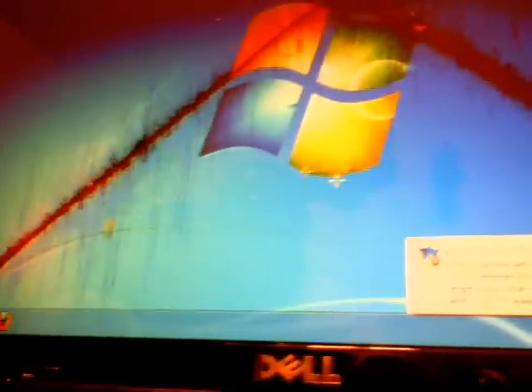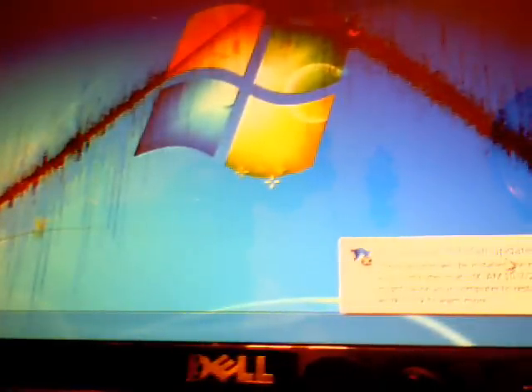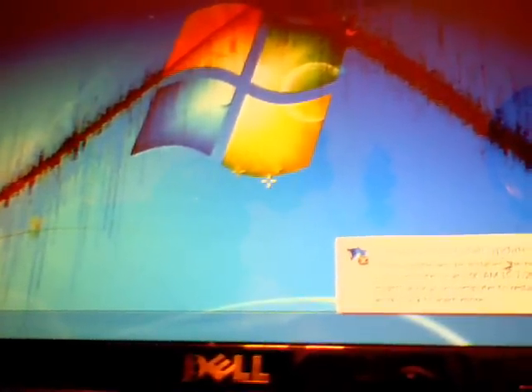Okay, this is part two of the Dell laptop that I had earlier that was having problems. As you can see it has Windows on it. I installed Windows 7 on it, and I found out it just needed a hard drive. The hard drive was evidently bad on it, so I put Windows 7 on it.